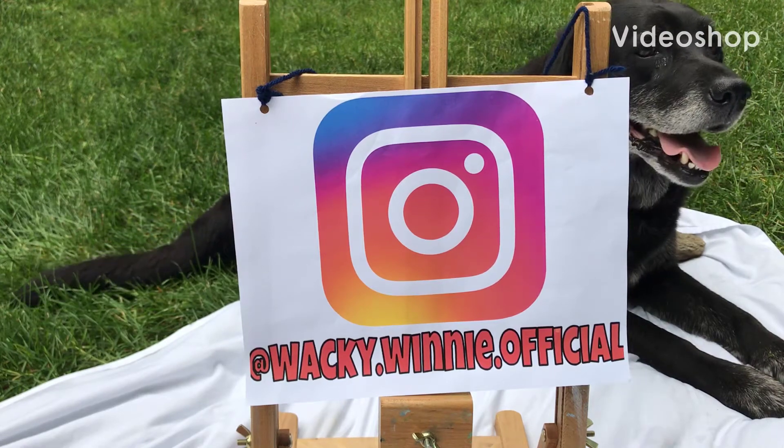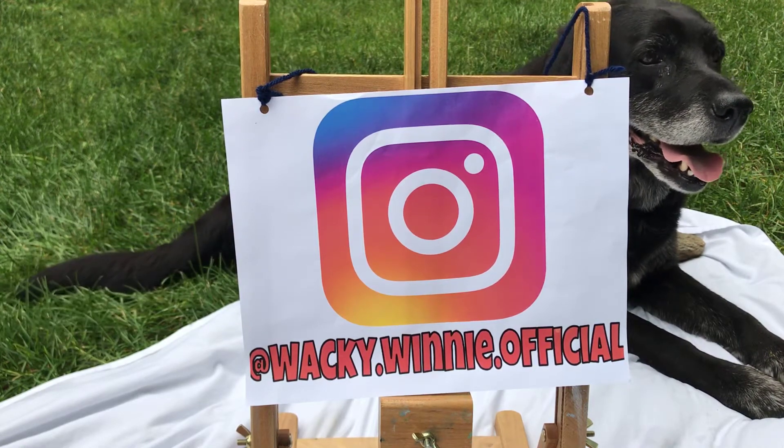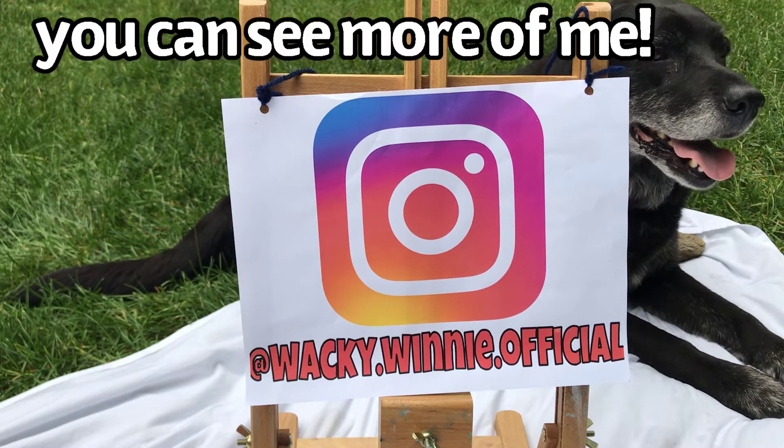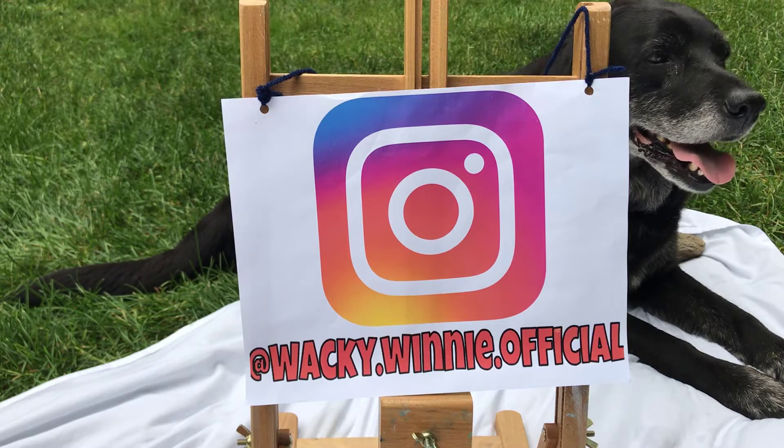Wacky dot Winnie dot official. What is that, Winnie? That's Winnie's Instagram. That's right, we just got Instagram this week and we already have pictures up. So make sure you go check it out. The link will be in the description.